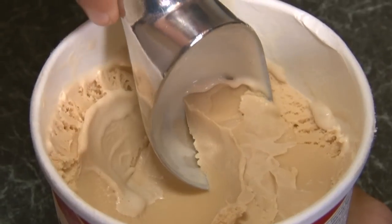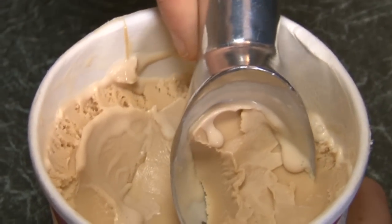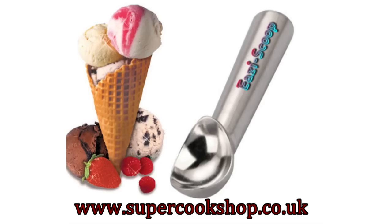See how easily and efficiently the scoop slides through the hardest ice cream. No waste, no frustration, no tears — and perfectly served ice cream with Easy Scoop.